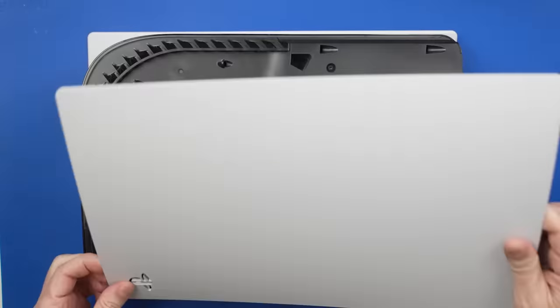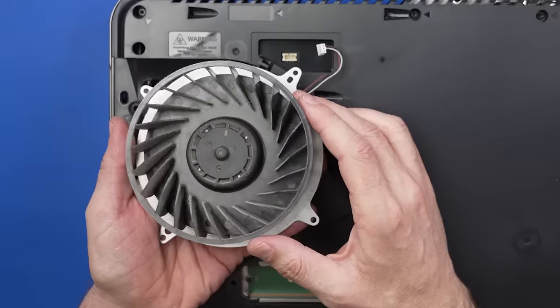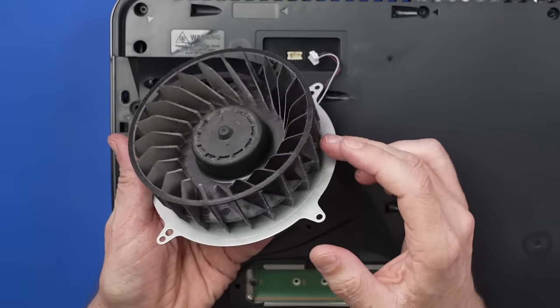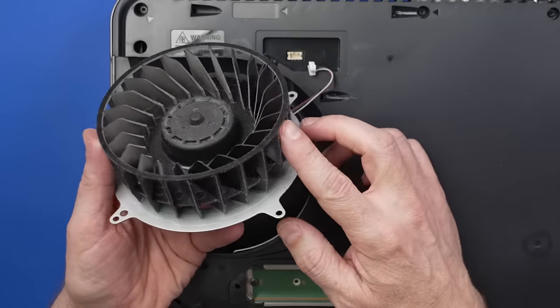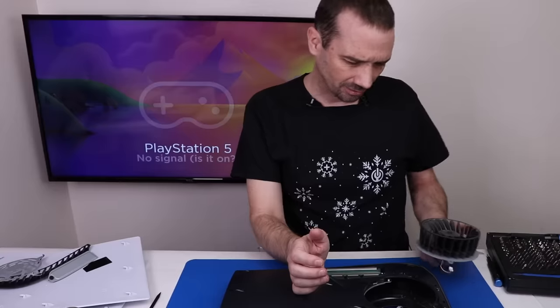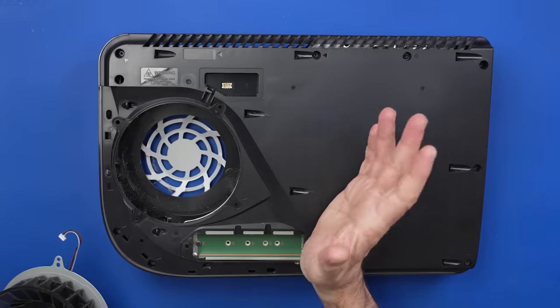This video is sponsored by iFixit — more on them in a minute. Now let's have a look at this fan. It's not clean, but it's really not that dirty either. We'll give it a good cleaning before we put it back in, but I'm not really too worried about overheating on this PS5, although I am glancing at the heatsink and it's a little plugged, so it could be overheating.